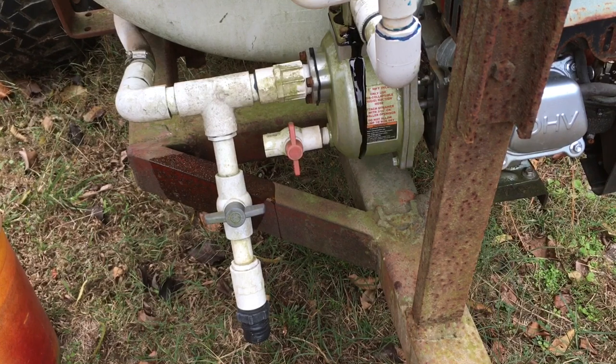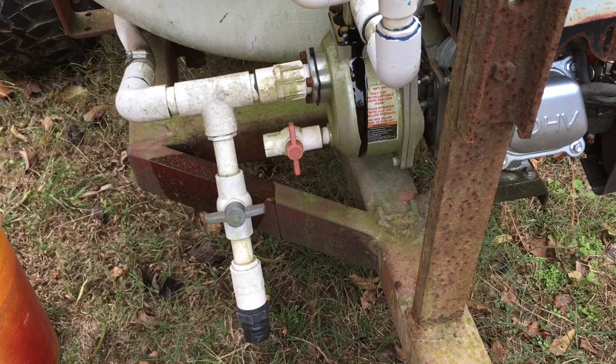This will stop the liquid nitrogen from corroding your pump up. We've tried several roller pumps and stuff that runs off the PTO, but we've had a lot of trouble and had to replace them a lot.